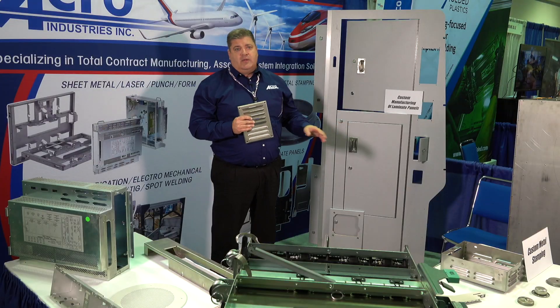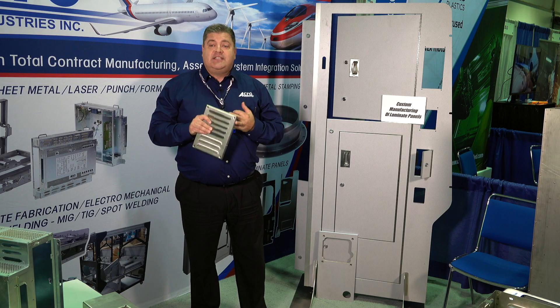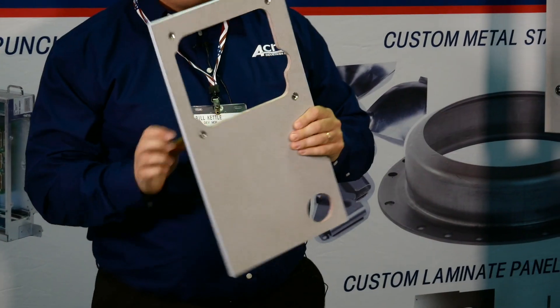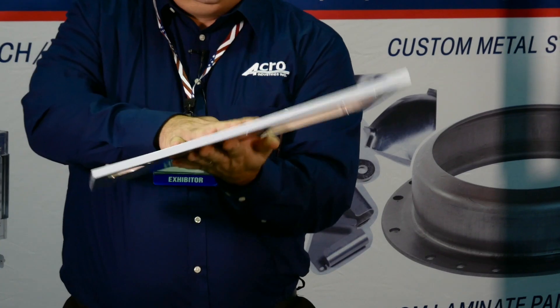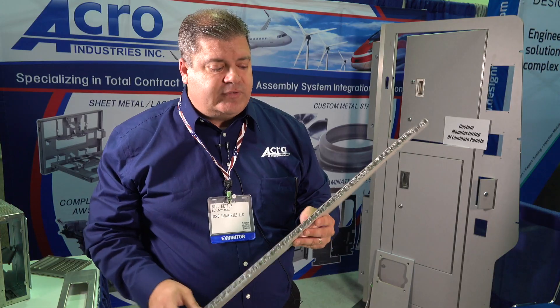This is called a laminate panel — this will be the third core competency. Our owners invested in bonding presses and CNC routers to take it from the simple component to the full assembly. Here's a smaller version of it. It's a honeycomb center in the middle pressed with two panels on top.